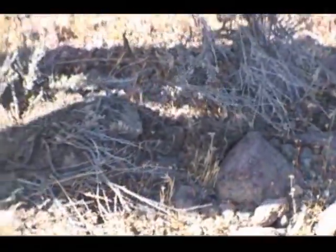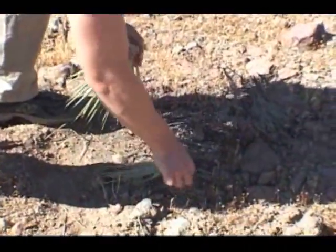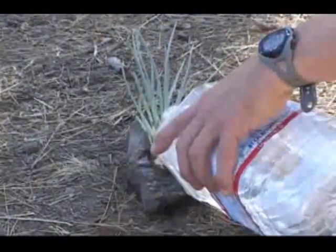Pull it straight out of the ground. If you do not require the entire root, you can pull just a small piece of it out of the ground, as it separates easily, as you can see here. Now, simply add a little water, give it a light smashing, and you'll have all the soap you need.